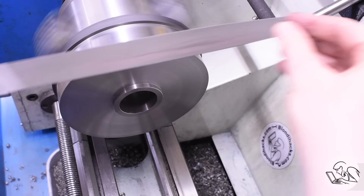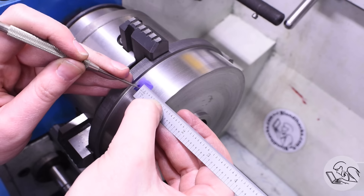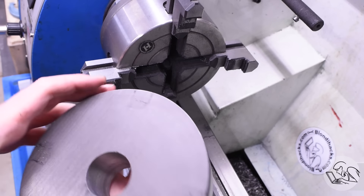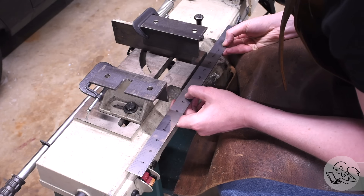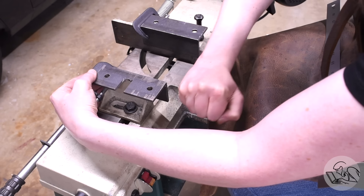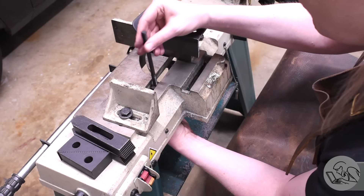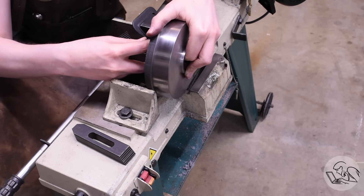Now the problem of McMaster giving me material three quarters of an inch longer than I ordered has come home to roost. I was planning to flip this part over and face the back side, but with that much extra material — at seven and a half minutes per pass — it would take hours and hours. I need to figure out another way to cut that material off. I tried to set up the bandsaw, fiddled around with this a million different ways, but this part is way outside the capacity of this bandsaw and too thin for the vise to hold.